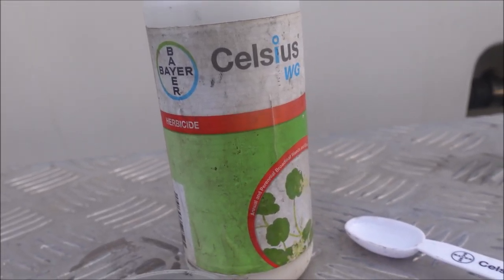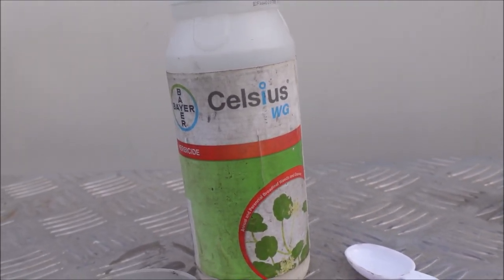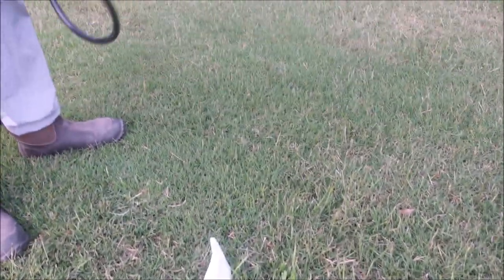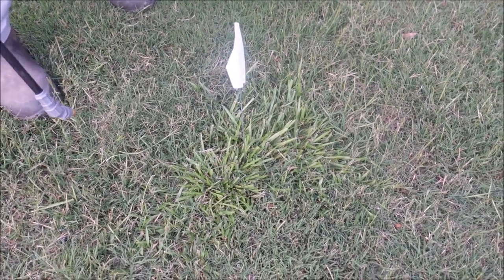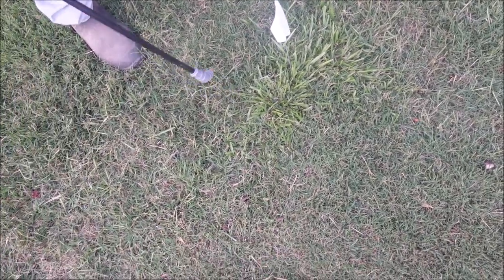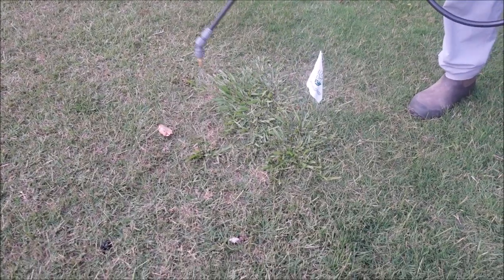I put a little bit of surfactant in there to make the application more effective. I've already got it mixed up — two scoops with the surfactant. I've marked the carpet grass with a flag and I'm going to spray two different patches, leaving a small patch untreated so we can compare. I'll also spray some bermuda grass to show it won't be damaged. Make sure you're wearing PPE — rubber gloves, rubber boots, long sleeves, long pants, and sunglasses. Follow the label.